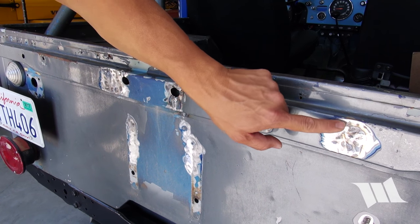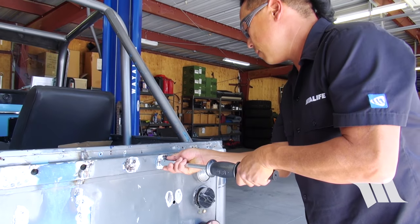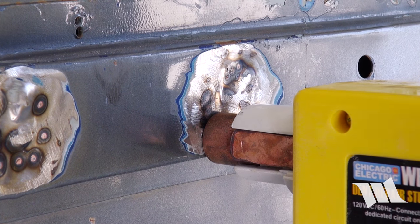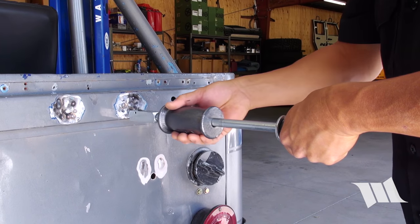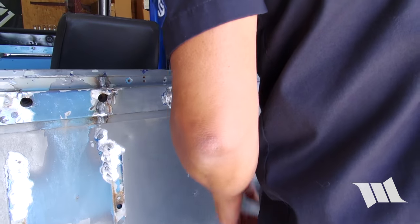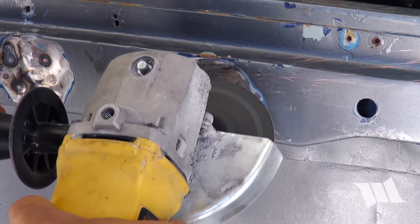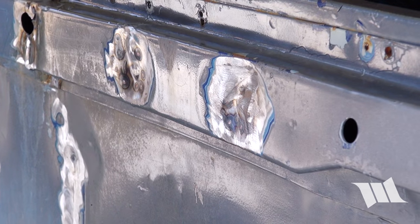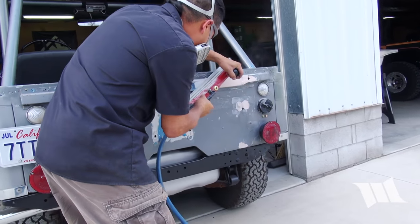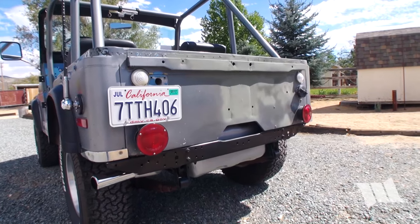Being that there was no way to get behind the support bar running across Jane's tail, I decided to use a stud welder and a slide hammer to pull some of the dents and help straighten things out. Even though we will be sanding everything down to bare metal, I was eager to see if my efforts made any difference, so I threw on some body filler, sanded it down, and hit it with a bit of primer just to see how things were coming along.